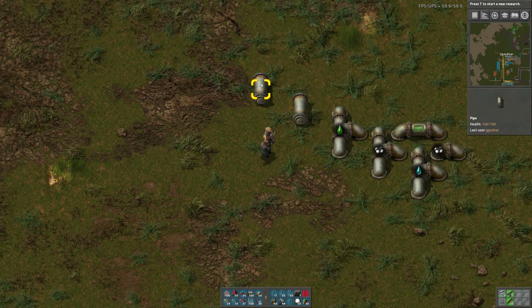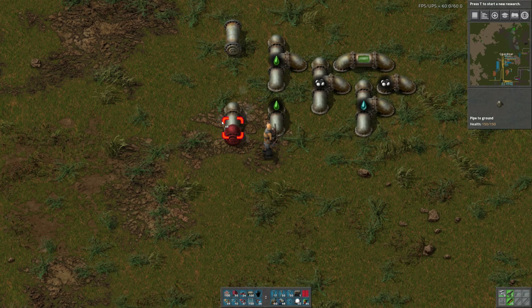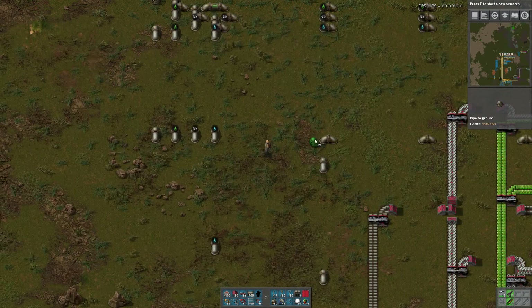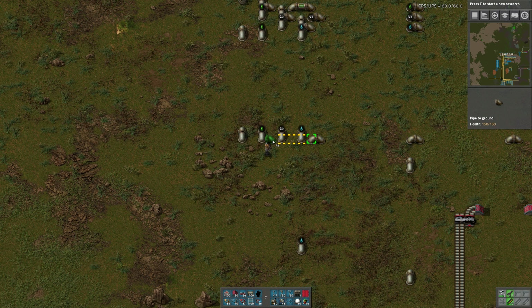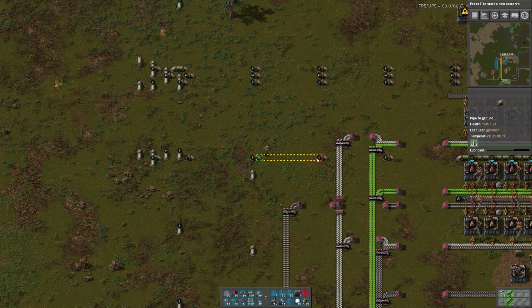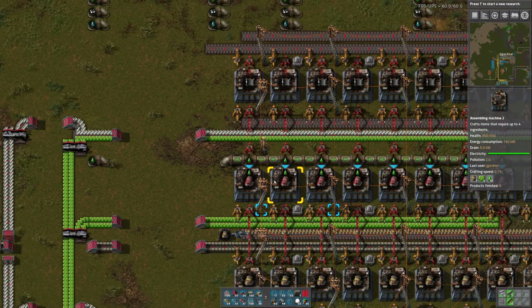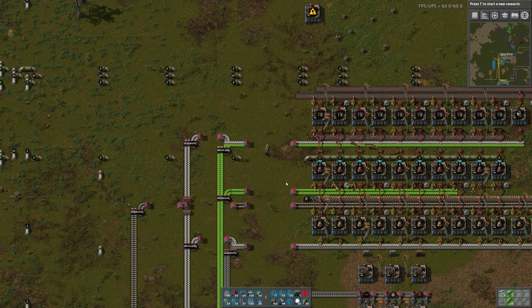I don't know what that last liquid is — I think it's just sulfuric acid that I need to make. There's lubricant and we need to get it down here. I don't know if it needs to extend any further than that. There's lubricant, so we are making those red electric engine units. Look at that — that was beautiful.